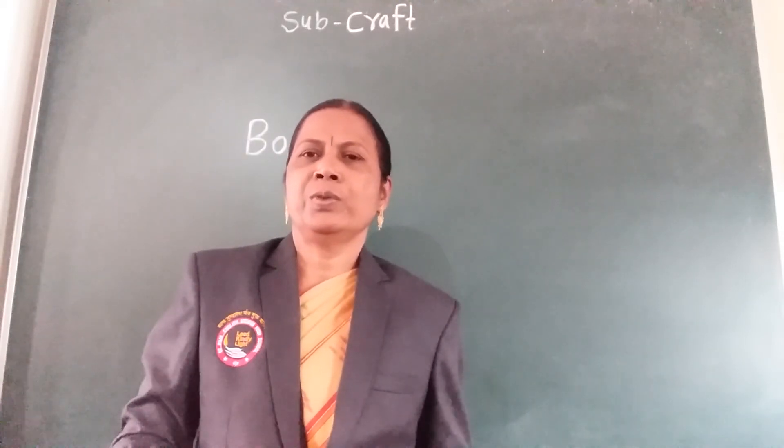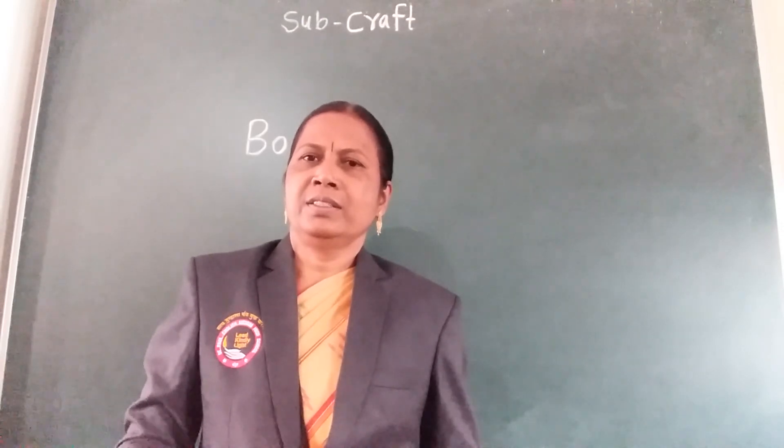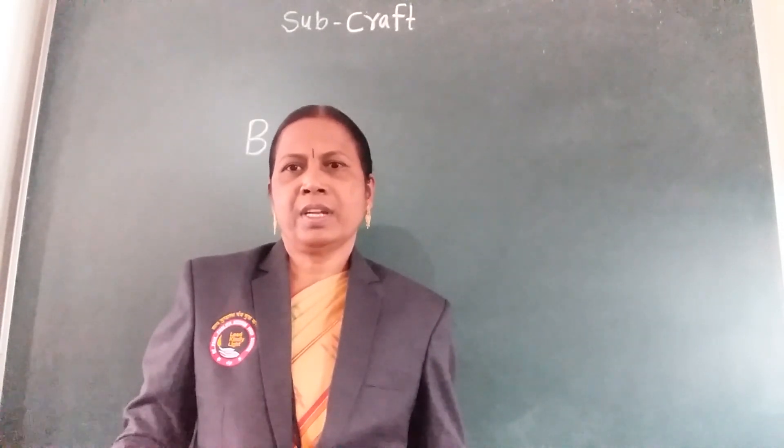Welcome student to a ball kindergarten rowry factory. Today I am going to teach you craft.